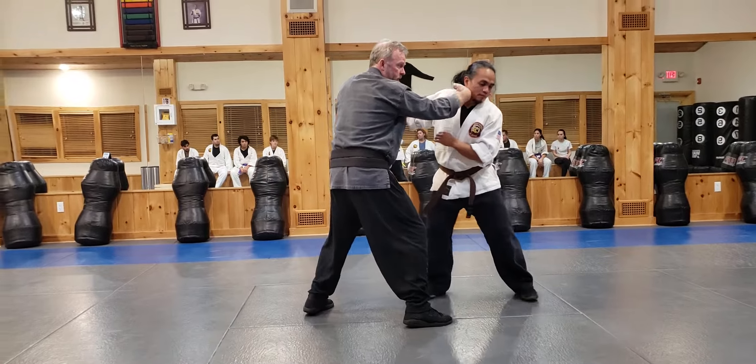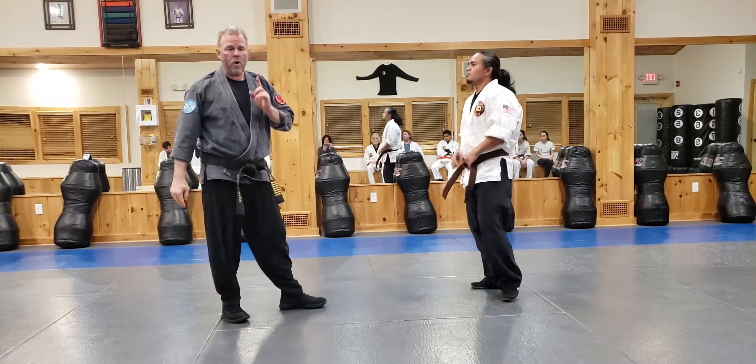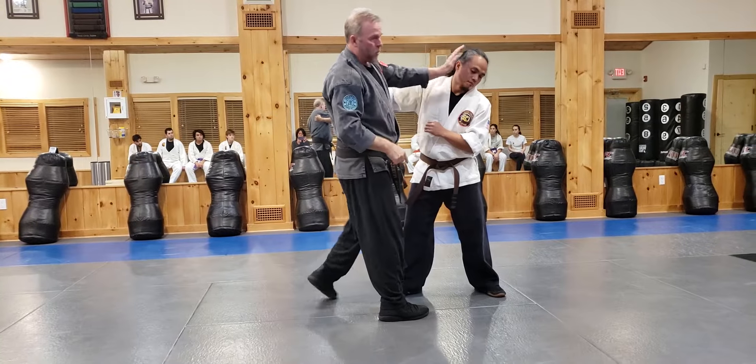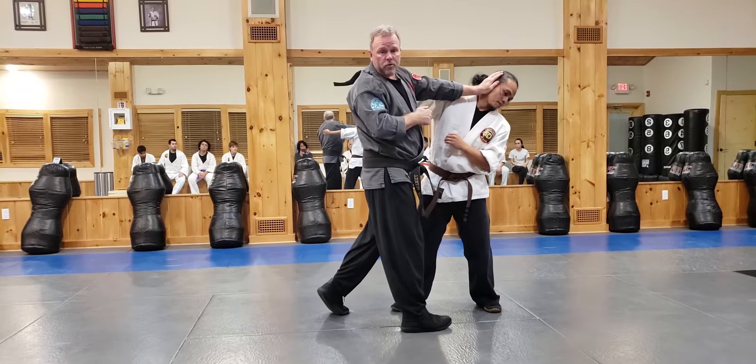I close and come in this way here. Notice how he turns his head — I come in with an open hand shot. Where I would like to hit him off this turn is the ear. Cup the hand.